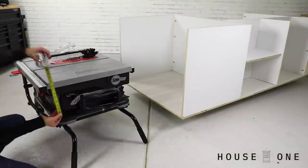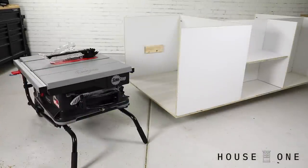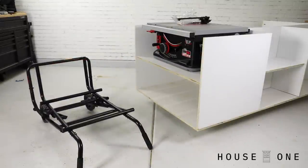Next, I installed temporary blocks to hold the shelf for the table saw, with a plan to fine-tune the shelf height after the top is installed.